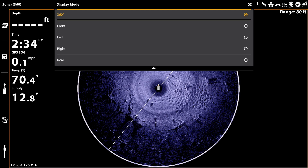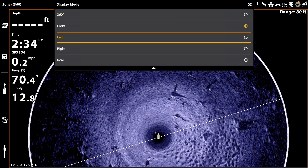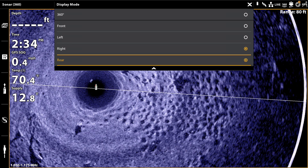There are five different display modes that each focus on a different portion of the water. The 360 option shows the entire circle, but the other options will fill the display with a little more than half of the circle — either the front half, the left half, the right half, or the rear half.